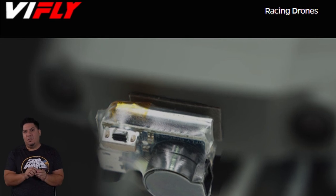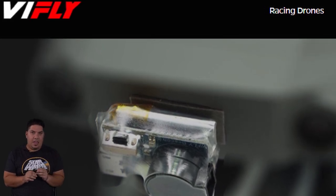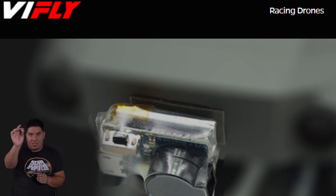I've been asked a few times what is a good solution for being able to find your quad in the field. So, as you wish — here it is.